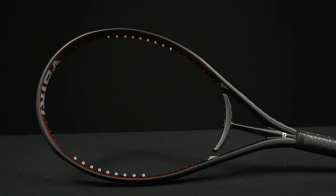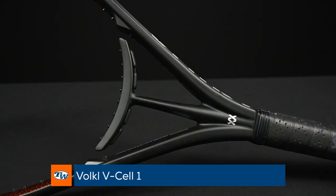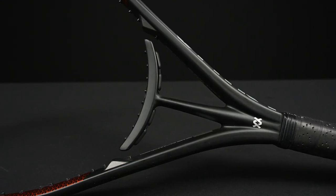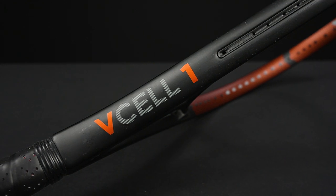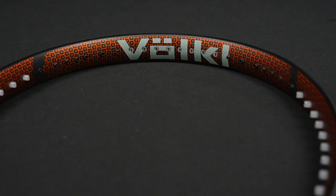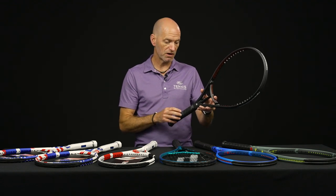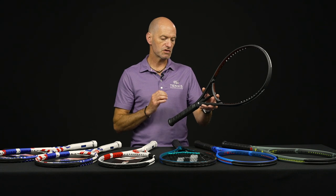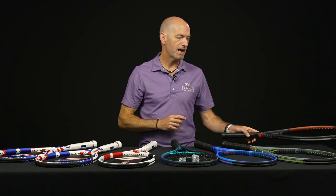And if you really want to go for maximum power, the V-Cell 1 has their Power Arm technology — it moves independently to really slingshot the ball out and get you tons of depth and pace. 115 square inches and a thick beam combine to offer a big sweet spot and easy power even on a compact swing. It's 9.6 ounces strung up, 312 swing weight, a 70 RA, and four points head-heavy for stability — a bit of mass up in the hoop keeps it solid at contact.